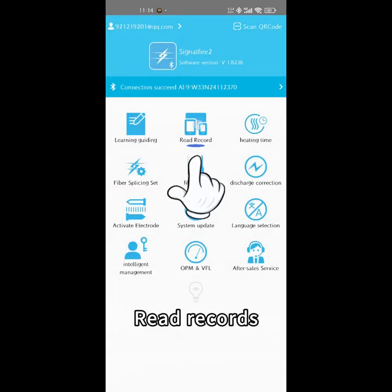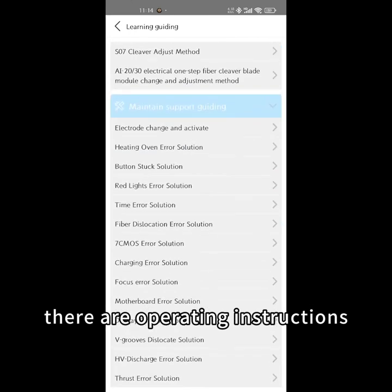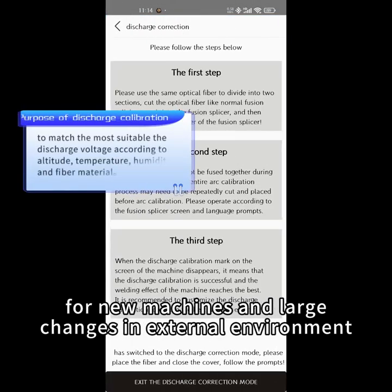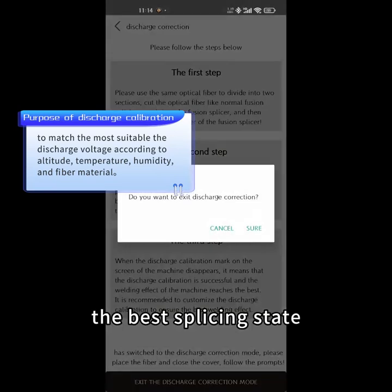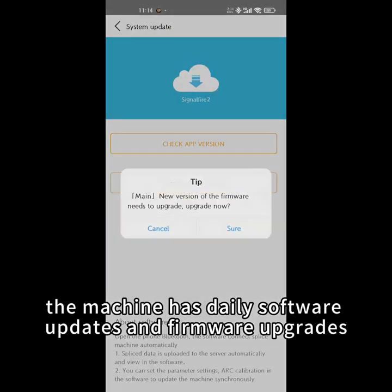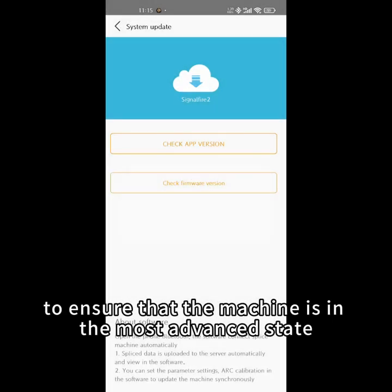Records can be exported and uploaded. Under learning operations, there are operating instructions such as discharge calibration — for new machines and large changes in external environment, discharge calibration is required to achieve the best splicing state. The machine has daily software updates and firmware upgrades; update in time to ensure the machine is in the most advanced state.